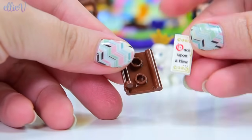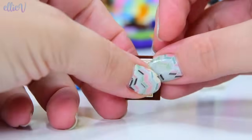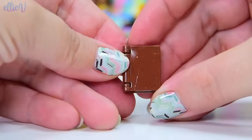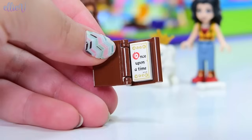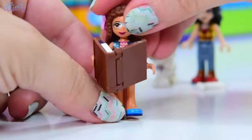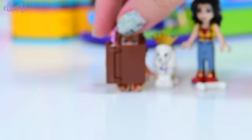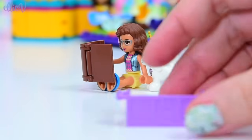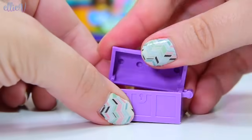Before we even start building we've got lots of things to look at. We have got a book - a buildable book with 'Once Upon a Time' in here. This is a storybook. The story that goes with this pack is that one of the girls is supposed to be reading the story and the other girl is supposed to be play acting it or dressing up for it.